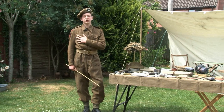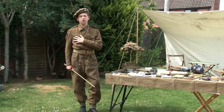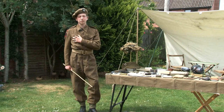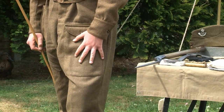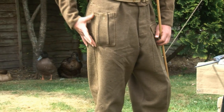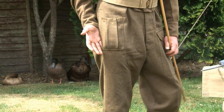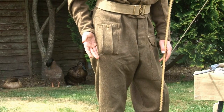In this pocket here the soldier carried his service and pay book, used as a form of recognition along with his identity discs. This rather large pocket here was the soldier's map pocket. On the right leg is the first field dressing pocket, placed in the same location on every soldier so it could be found in case of an emergency.